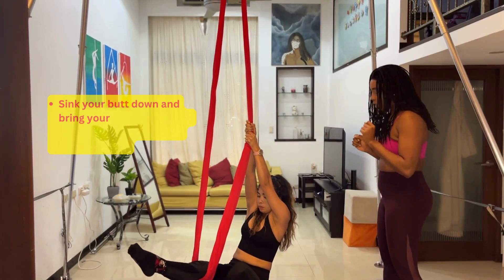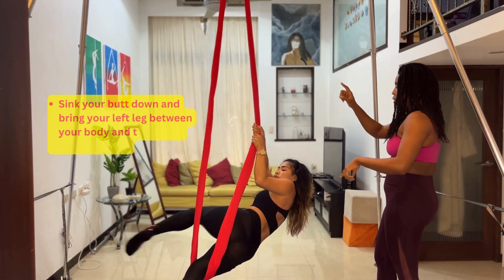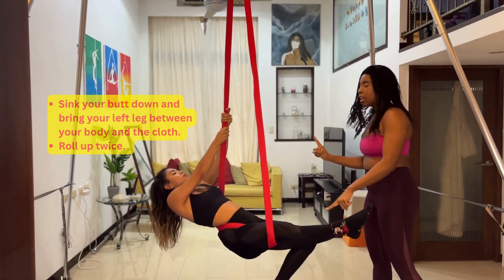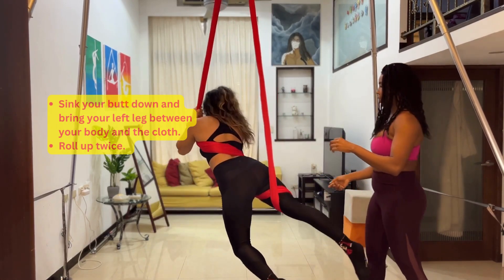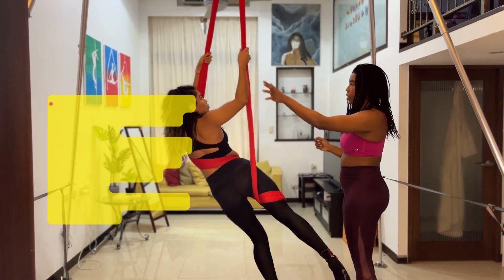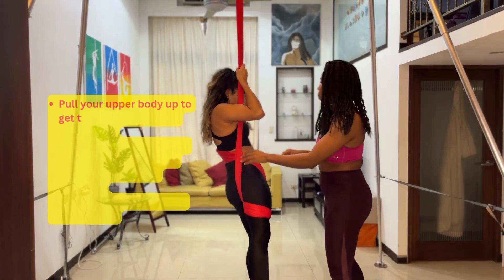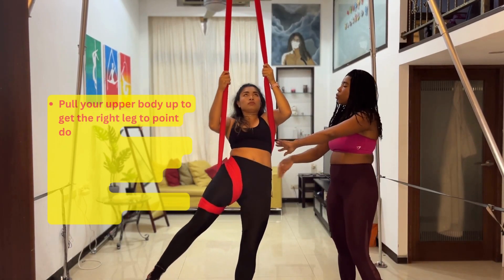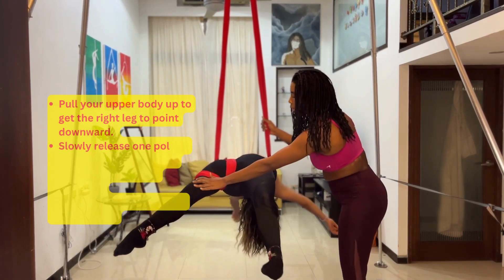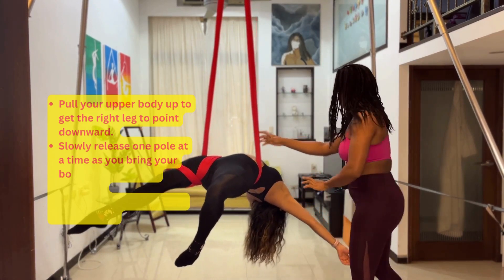From there, bring your left leg between the hammock and you, then move your body around to create a cross on your back. When you're here, hold on to the other side and pull yourself up. You should have this cross on your lower back, and it should feel safe enough to lean backwards and extend your arms. Make sure you're pointing this leg down, then bend your free leg — ta-da!